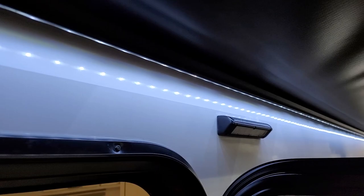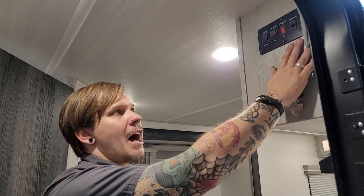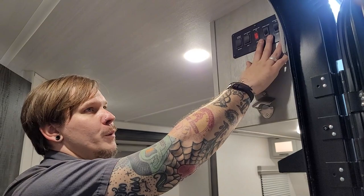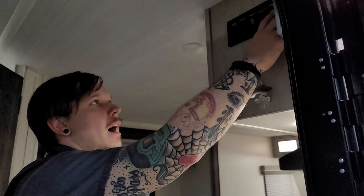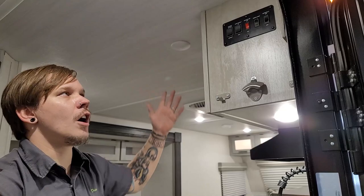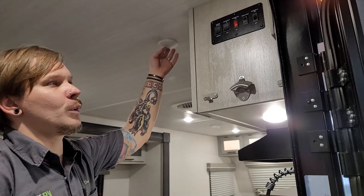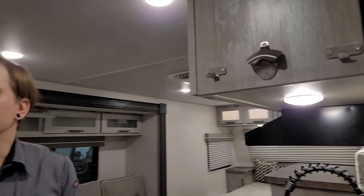We also have a porch light switch — a three-way switch: middle position is off, upward is bright white LED, downward is amber-colored bug light. Then we have the main interior light switch controlling most overhead lights. Keep in mind each light fixture also has its own push-button on/off switch for further individual control. Below that are a couple utensil holders and a bottle opener — pretty cool accoutrements to the unit.